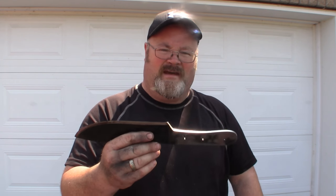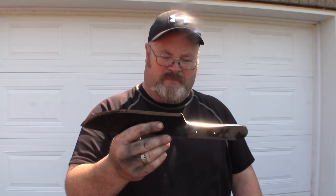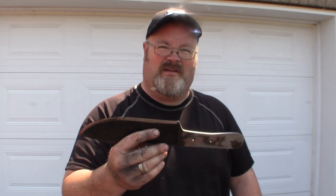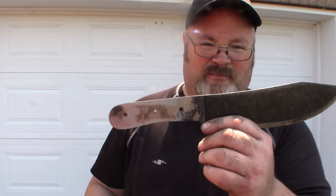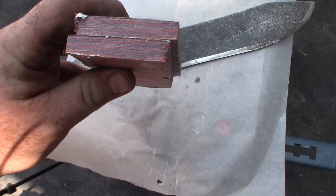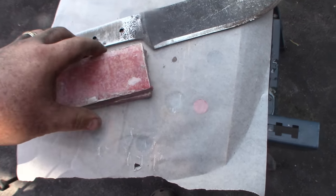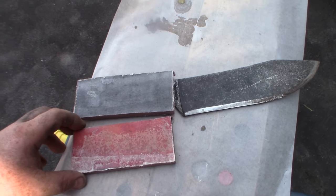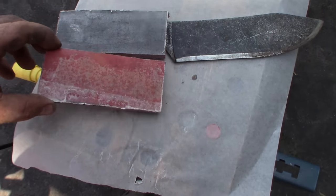Much bigger handle and hopefully the micarta turns out well — I'm kind of excited to see how it looks. The micarta seemed to have turned out okay and it's pretty even in size. The question now is: do I make the handle more on the black side or more on the orange side? See you in part two!